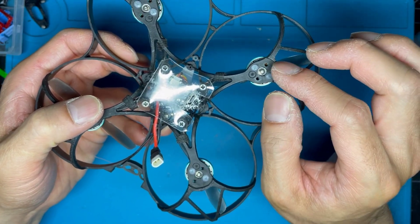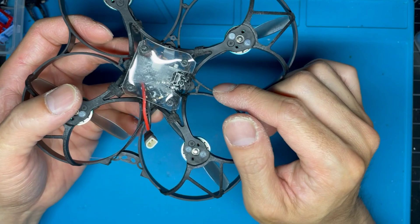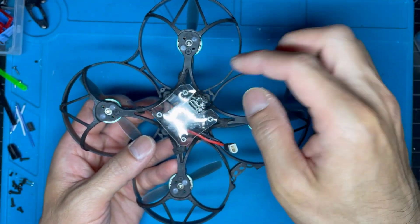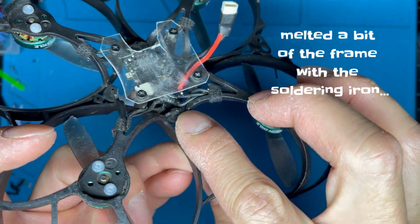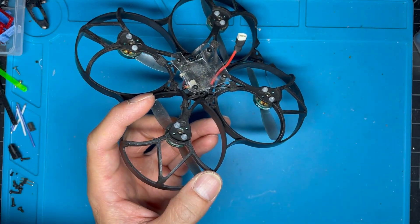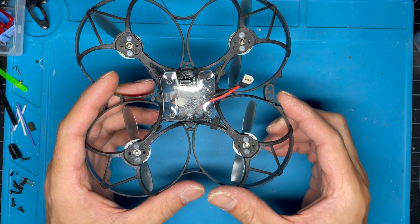Getting back to soldering the FPV Cycle motors — the motor wire length is just long enough that no extension was necessary, but it did require mounting the board in the frame first and then soldering the wires onto the pads while inside the frame. You need a really fine tip iron to get in there, but honestly it's not that difficult. No extensions necessary, just long enough to solder onto the pads.